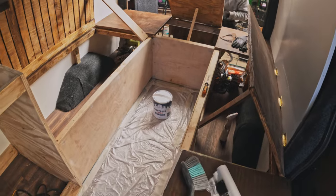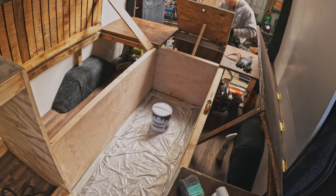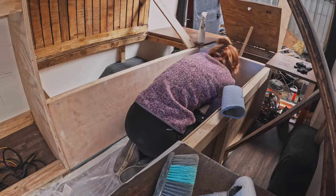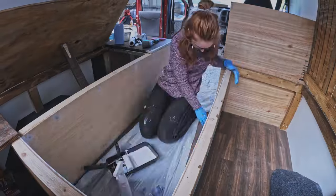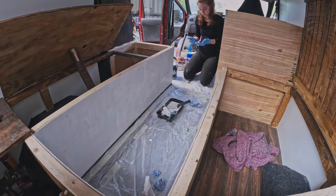My first job of the day, whilst Aramis tackles the under seal, is to prime all of the bare wood ready for painting. This job was tricky. Although we have a lot of space in the van, all things considered, it was really awkward getting to all the areas with primer and I knew I'd have to do it all again with the colour too.